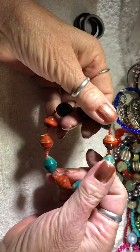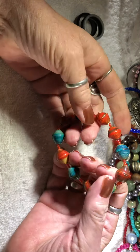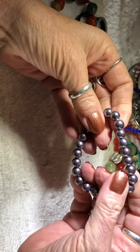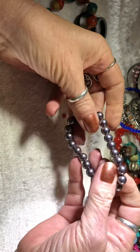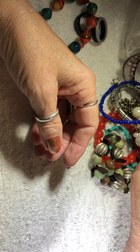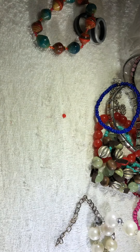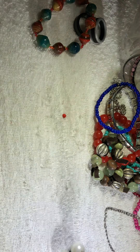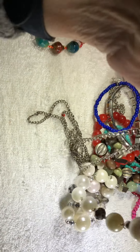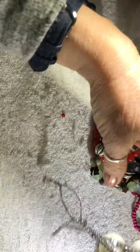This is one somebody made — handmade beads. It's pretty cool, I like the colors. Very fall-like. And kind of a Tahitian style pearls. Let's get a pearl pile going here. Oh, a necklace. A broken one, I think.